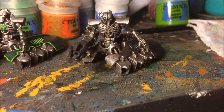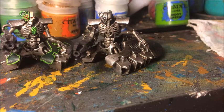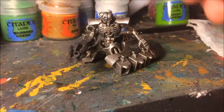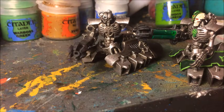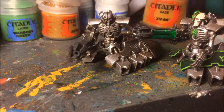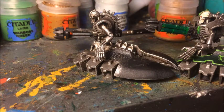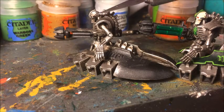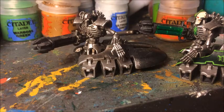The next bit I'm going to work on is part of the face. On my other model — the one I'm aiming to match — the face has a skull mask, which is something I do with my Necrons to make them look a little bit different. It's a bone color. To base coat this I'm going to start with XV88, one of my favorite colors for base coating. I'm aiming to get just the front part of the mask, leaving the back part in the original metallic, just going over this front section.